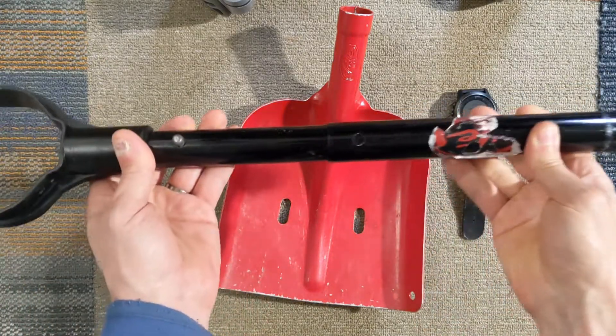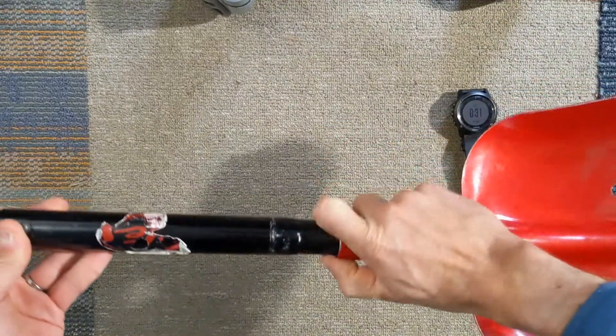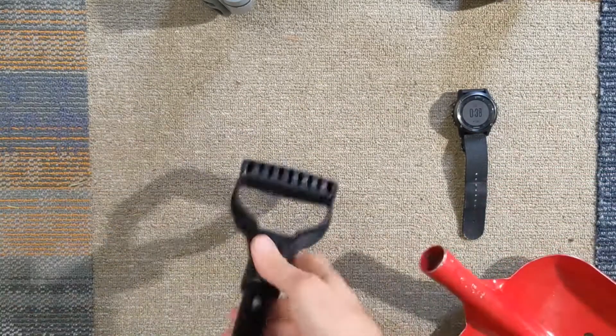This particular handle extends and locks, and then attaches to the shovel handle like that, and then you have a big shovel. It doesn't weigh too much, but it's also strong enough that it won't break.